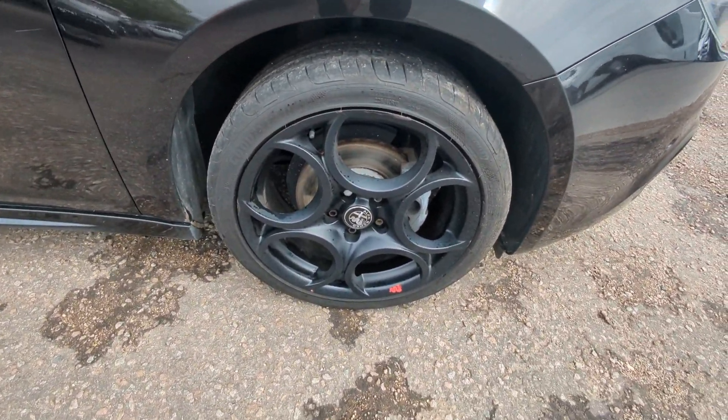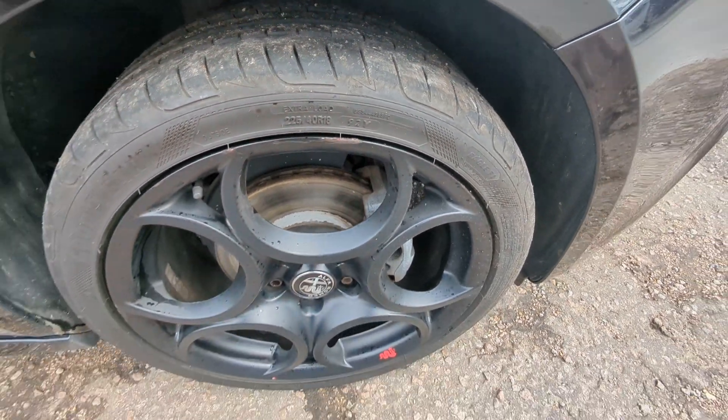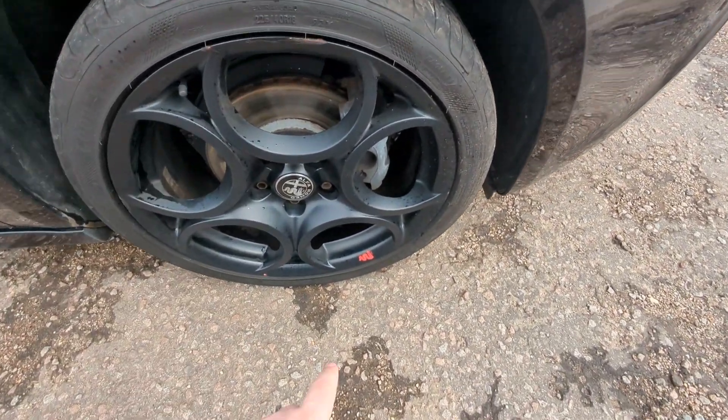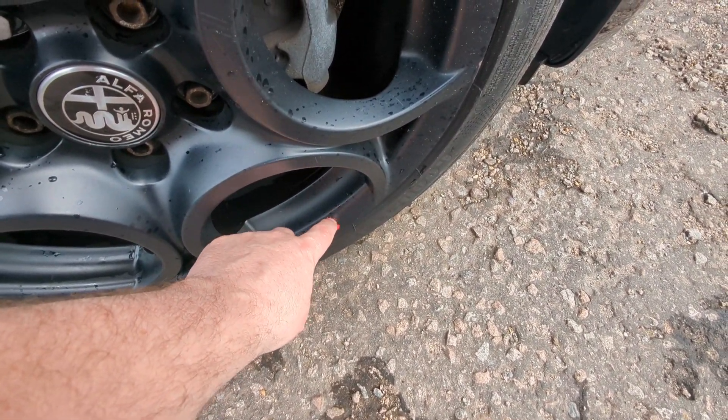Black alloys - they're in very good condition. A couple of minor marks, I'll point them out if I can spot them here. They're 18 inch. Got these little Alfa logos which aren't a sticker - I can feel that with my nail, it's like embossed in.